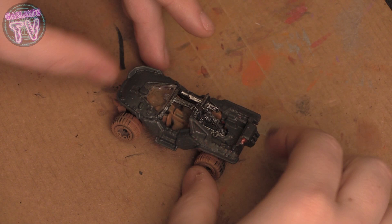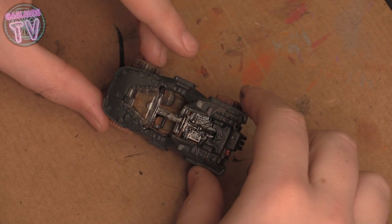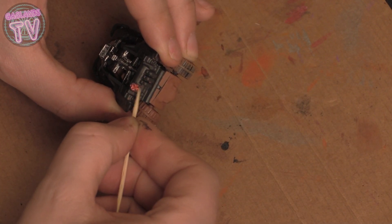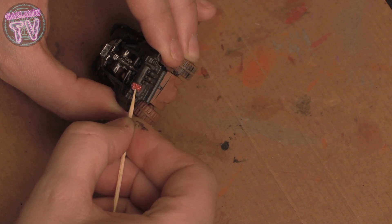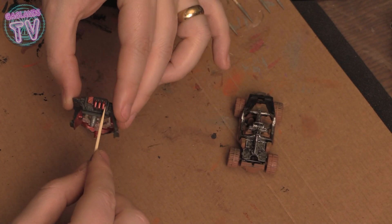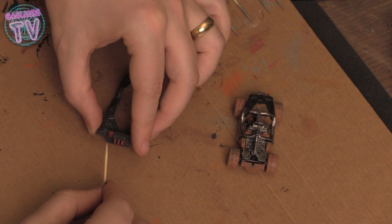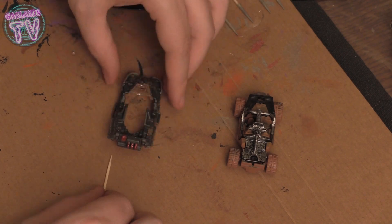The Warthog had a gas canister in the back, so with a toothpick I removed some of the green paint to let the red gas can stick out. Got lucky that it was metallic red — it's pretty cool. With a toothpick I just cleaned out the paint and got some gas tanks pre-painted — basically reverse painting.